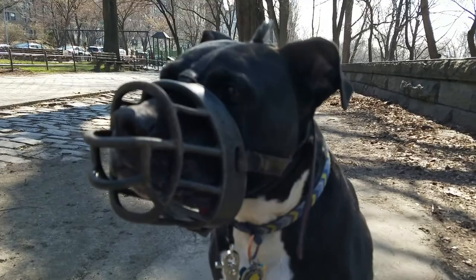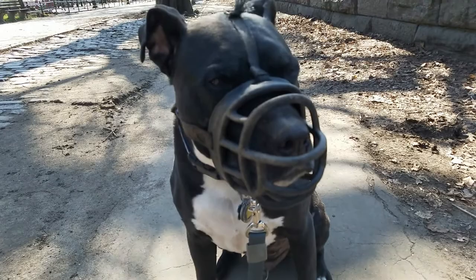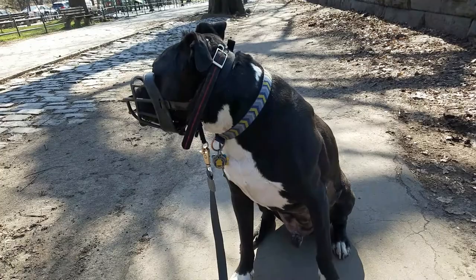Bruno, come. Good boy. Sit. This one is a Baskerville basket muzzle, and as you can see, you can still get your fingers in there and all kinds of things, which means you can give them treats, and they have an easiest time as possible breathing, more range of motion in the mouth — you can still use their tongue a lot. But what it does is it basically just gives you an extra measure of comfort if they are reactive, especially in the case of a dog the size and breed of Bruno here.